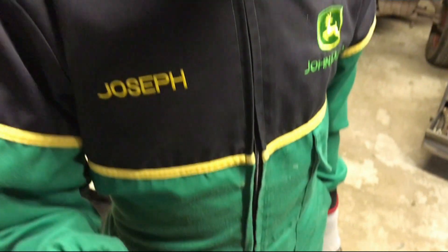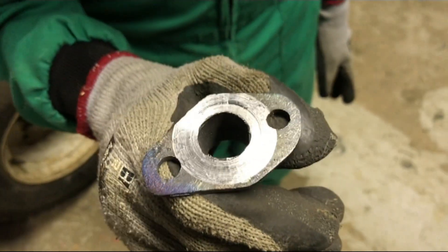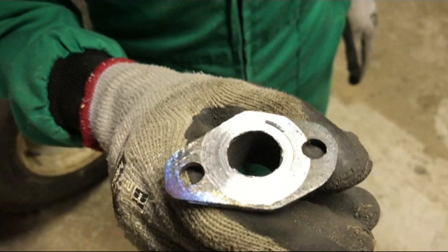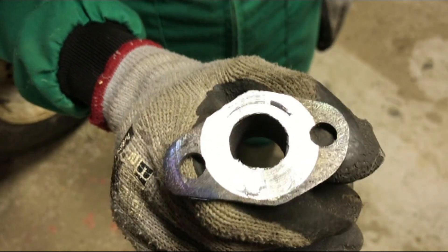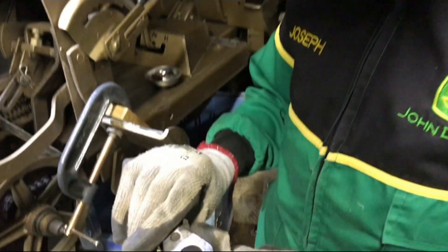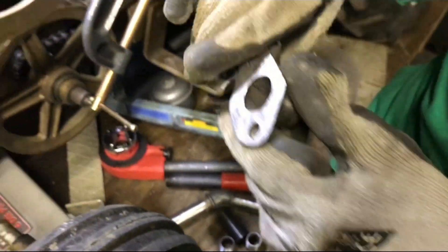It worked very well except for this bit where the weld seemed to not have penetrated, so what we're going to do is re-weld that and then clean it up again and skim over the entire surface of the manifold. It turned out reasonably well. This is the face of it. Now does it fit?